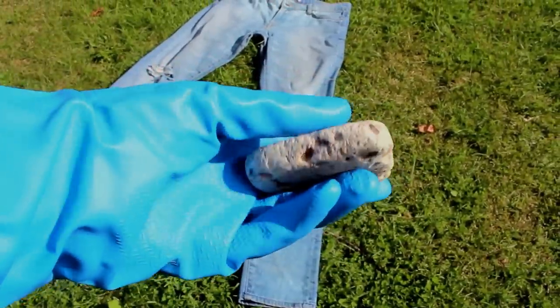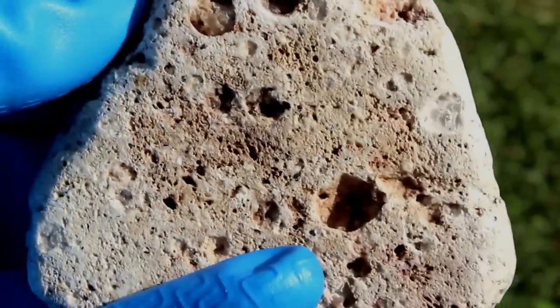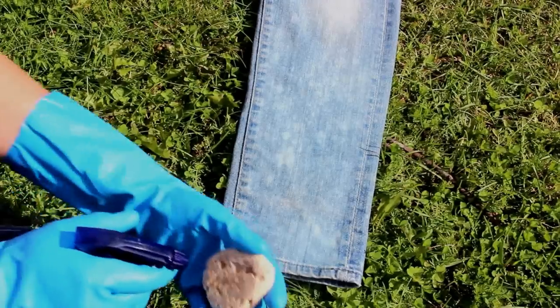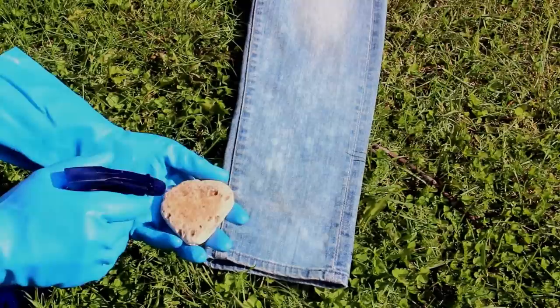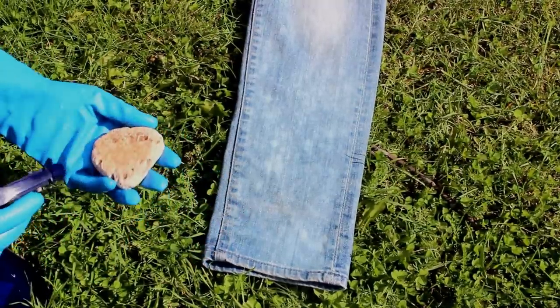A third technique: if you want more of a mineral wash kind of effect, you can use a palm stone and just spray your bleach directly onto the stone and then rub your jeans — just like rubbing something with sandpaper really.